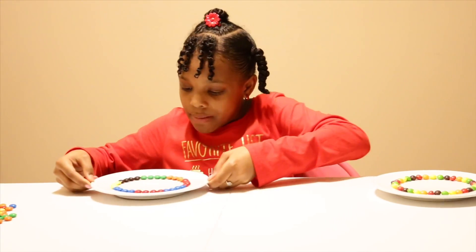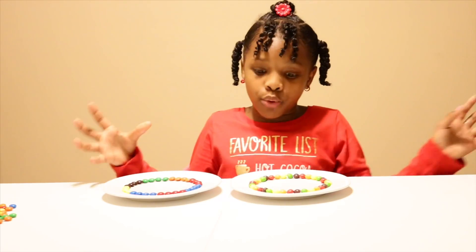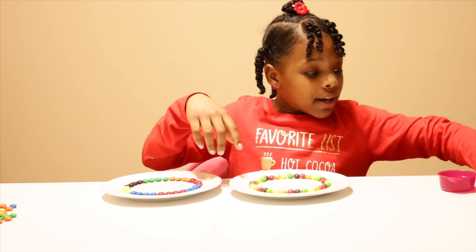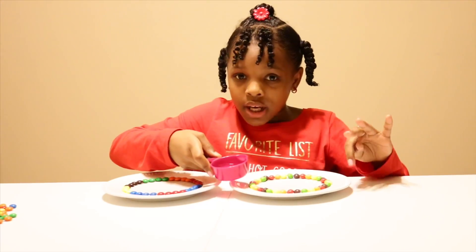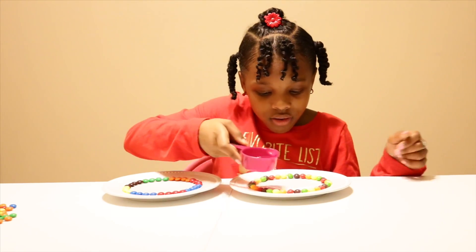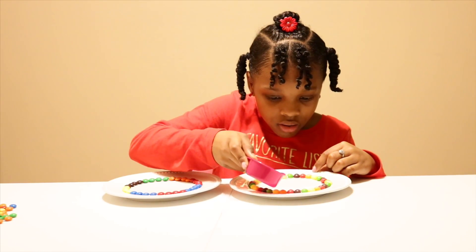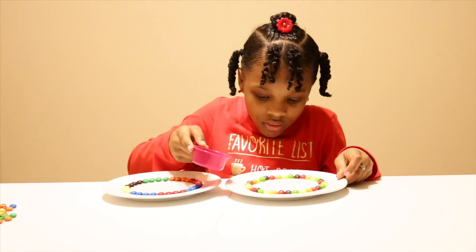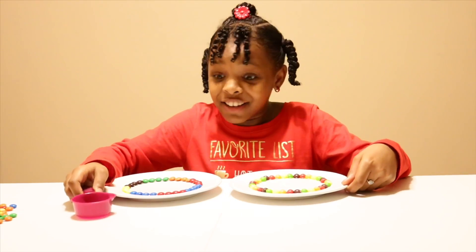Okay, so I have the M&Ms and I have the Skittles. Now it's time to add the water, which will bring the colors from the Skittles and the M&Ms together to make the colorful swirl. I'm going to add warm to hot water to the middle — just a little bit, because you don't want to add too much and make them float.